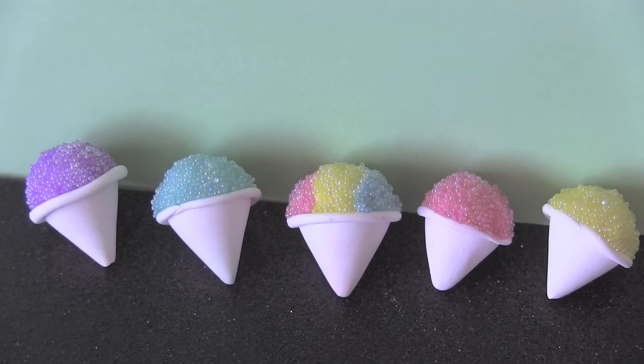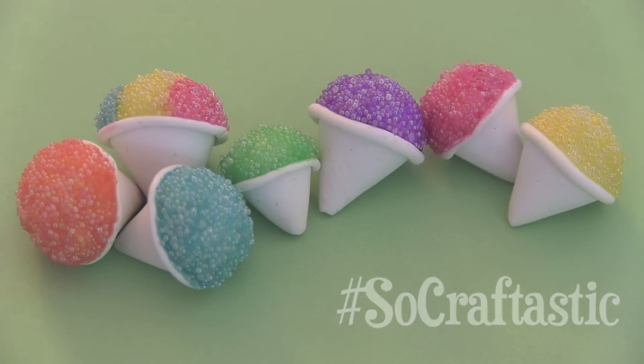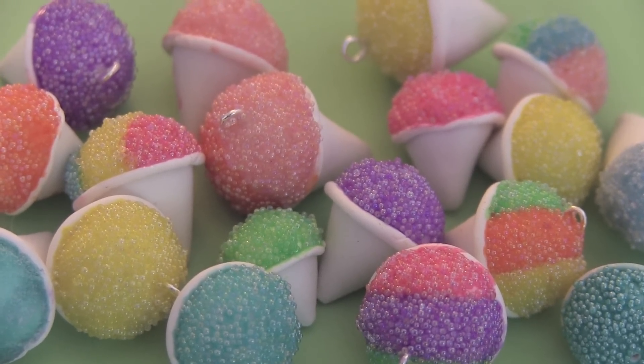If you end up making your own snow cone charm, please use hashtag SoCraftastic on Instagram to show me. Thank you guys so much for watching. I hope you enjoyed this clay charm video.